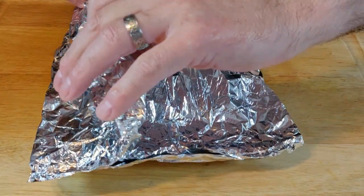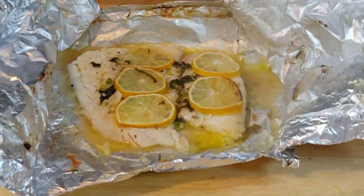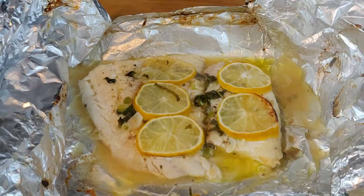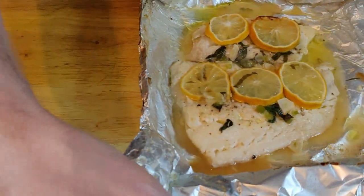All right, so now it came out. The haddock is pretty much all done. It's steamed in there nicely. I can hear it bubbling in there. Got lots of juices in there.